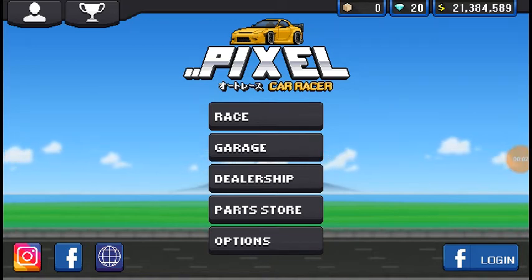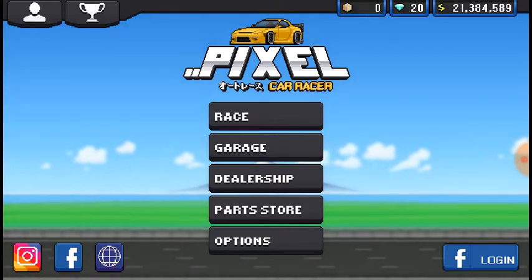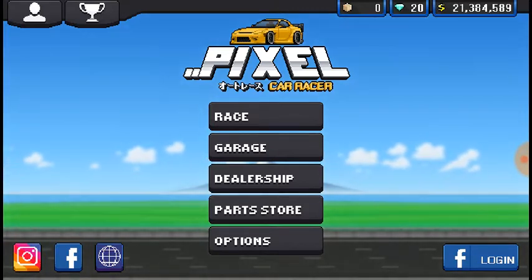What is going on everybody, I'm SweetlyToster here today with some more Pixel Car Racer. This is going to be a regular Pixel Car Racer episode, and I'm going to be honest with you, I kind of have a general idea of what I want to do in this episode, but not quite.